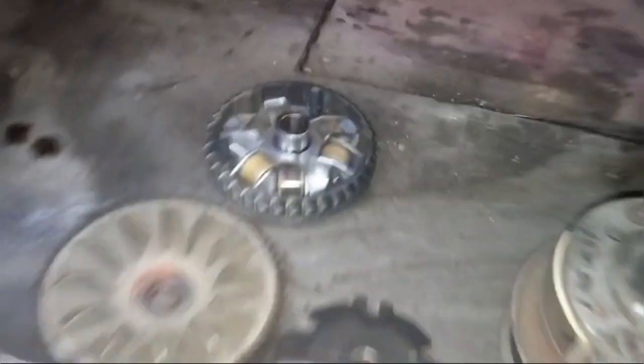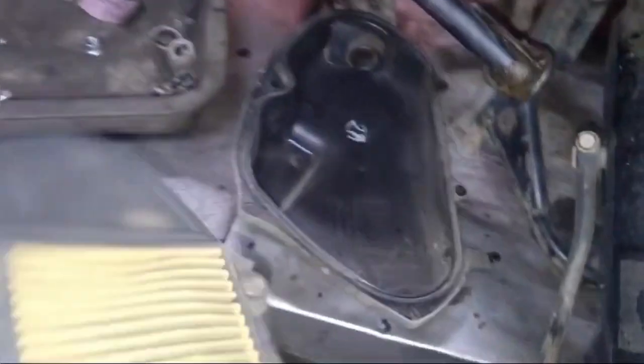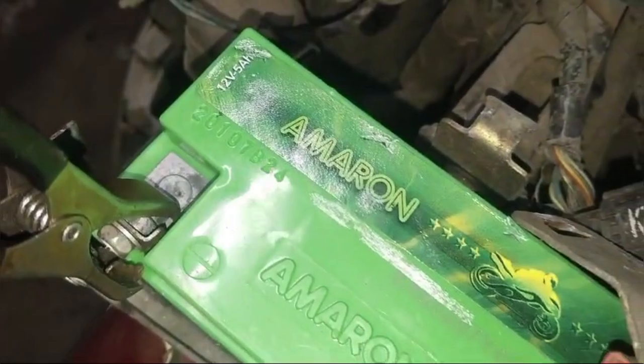The air filter is not used to be cleaned. The plug is not used to be cleaned. The axle is not used to be cleaned.